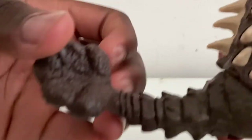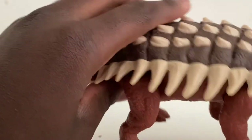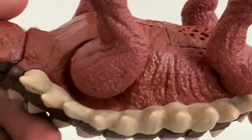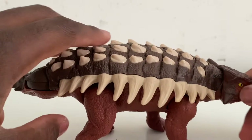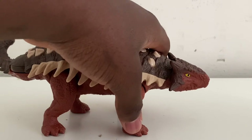They did a good job with the eyes, and they did a good job with the overall color. I really like the overall color they picked for this figure — it looks really nice.